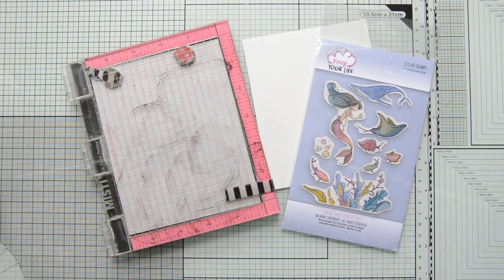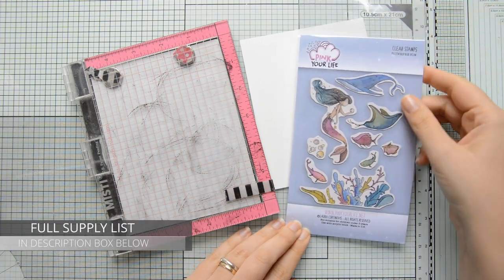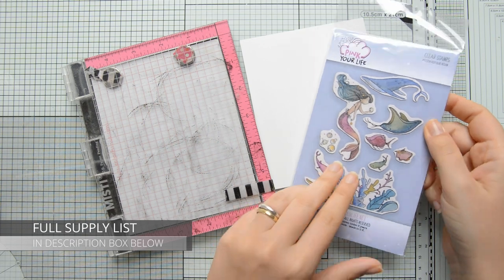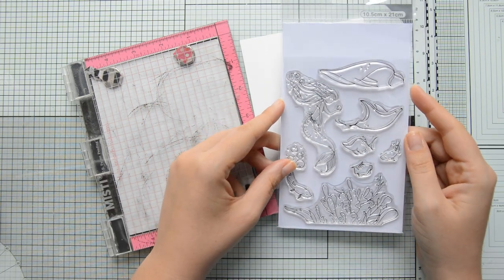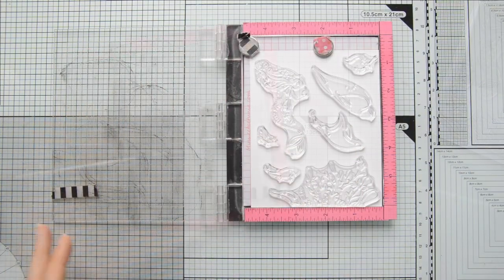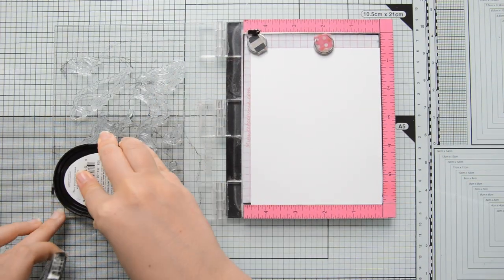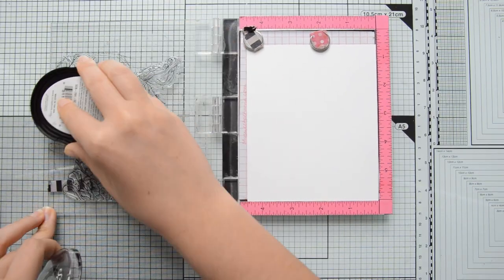The stamp set I will be using today is by an Italian brand called Pink Your Life. The set is called Deep Blue Ocean and was designed by an amazing illustrator. She is also Italian and is called Laura Cortinovis. She is an amazing illustrator and a very talented watercolorist, and I am not, so I wanted to show you how to achieve a watercolor-like look using Zickling Colorio brush markers.